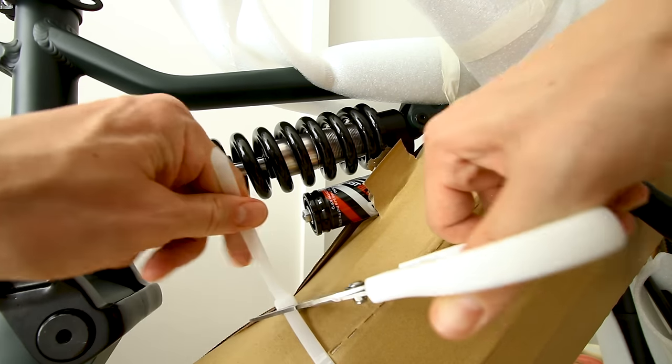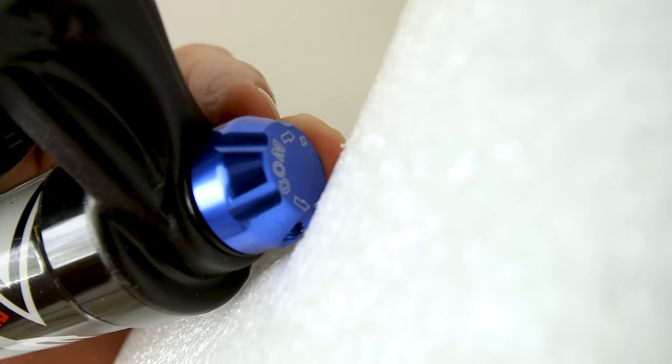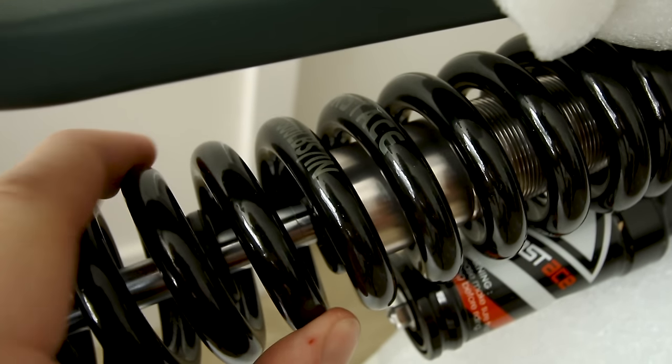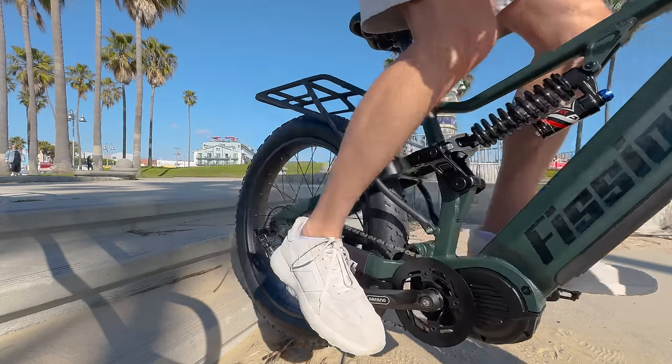This is a beefy coil shock — it is a Fastace shock. Here are the adjustments for compression right here, and rebound adjustment is right over here. Look at the thickness of this shock — 800 pounds per inch. It is a four-link suspension.